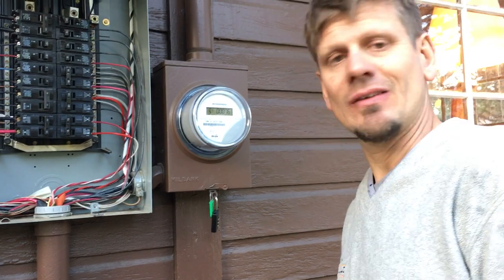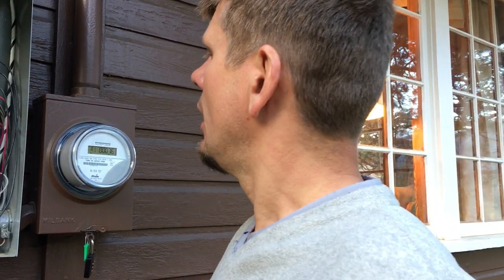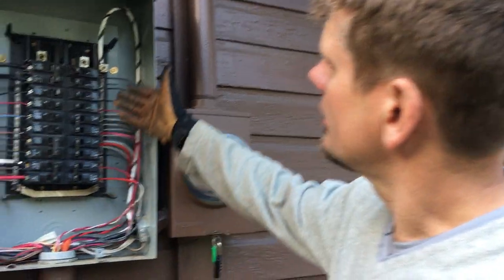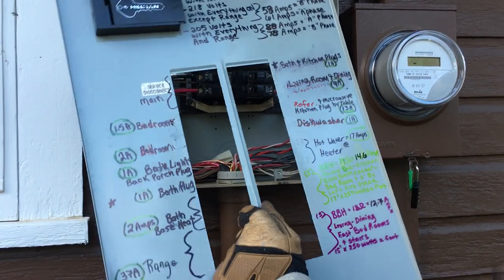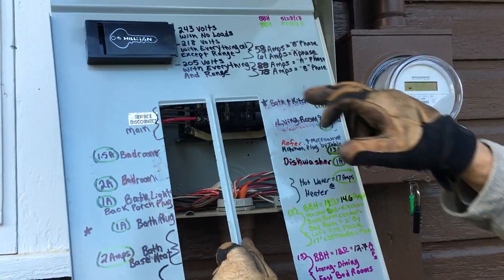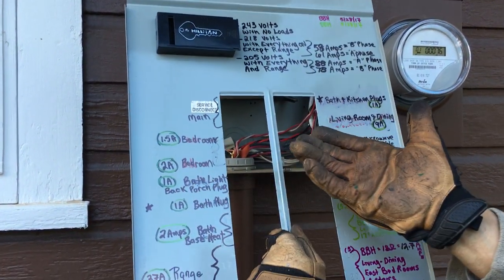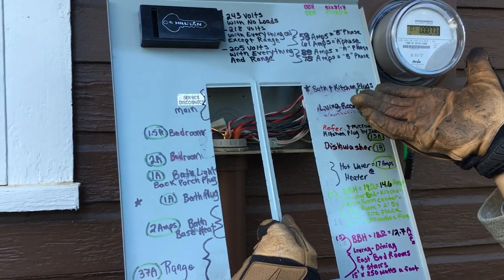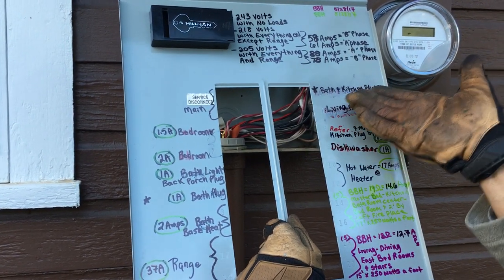My rule of thumb is I don't go over 18 feet — I usually try to stay around 16 to 17 feet. You'll be off on even versus odd numbers based on 3-foot baseboard heaters. The other thing I want to show about this panel is that I went ahead and noted the loads — I put a star on kitchen plugs and bath plugs because those can draw 1,500 to 1,800 watts easily based on a counter microwave, a Vitamix, a waffle maker, or a toaster.